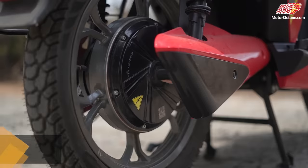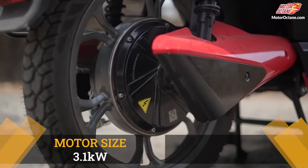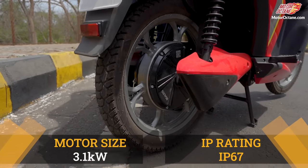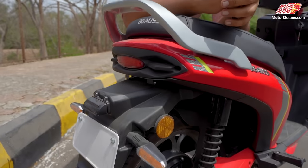The scooter's motor is 3.1kW and it is also IP67 rated. IP67 means it is dust and water resistant, so if you take it on rough or wet roads it won't be a problem.